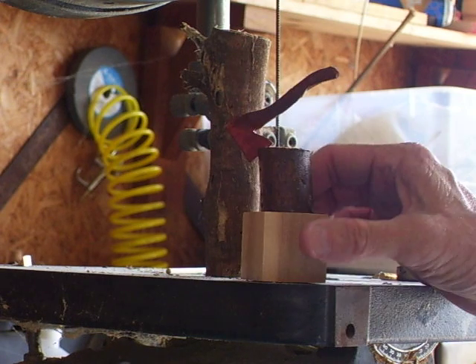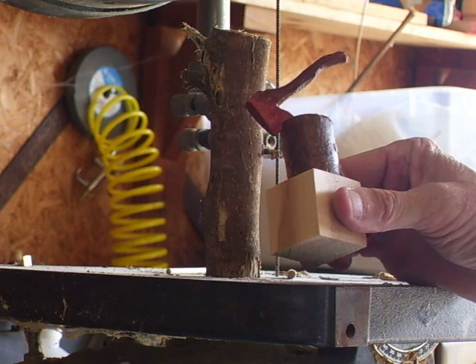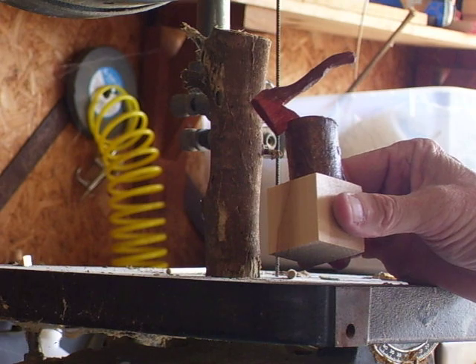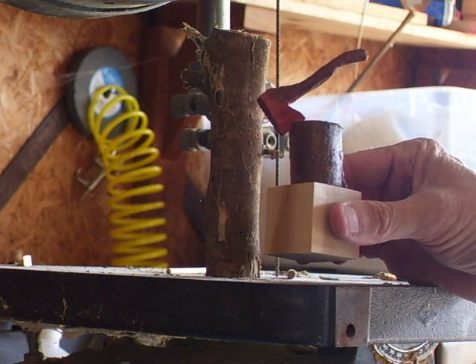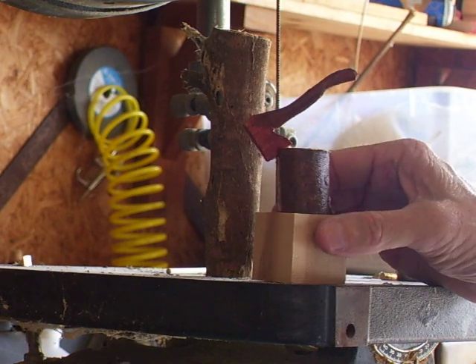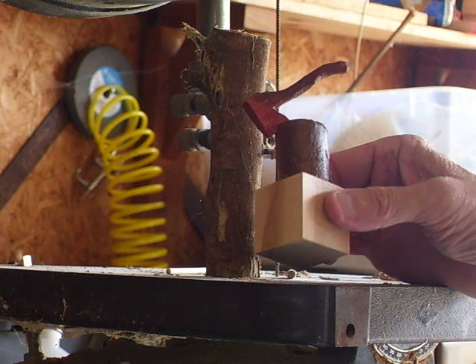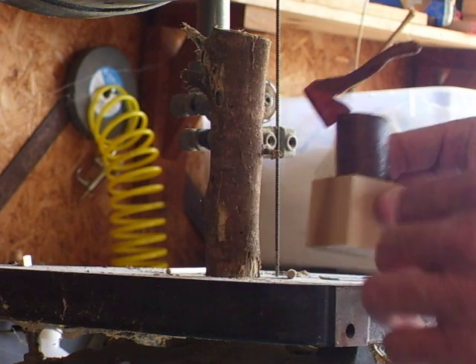I've been making a lot of these little axes and putting them on branches just as little gifts for people and stuff like that. It's an easy little project that we've done on our video, but I want to show you one other thing. If you want to make a little seam where I use the axe and everything like that, I just want to show you this neat little way of doing something.